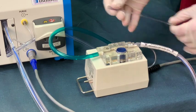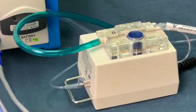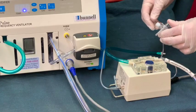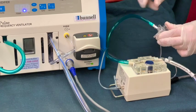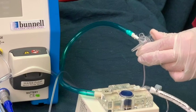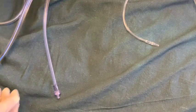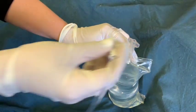Insert the green gas delivery tube firmly into the jet port on the Life Port adapter. Attach the water transfer tube to the water inlet tube and spike the water supply.